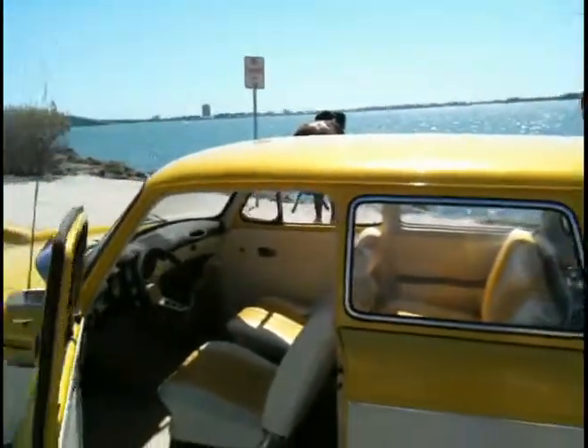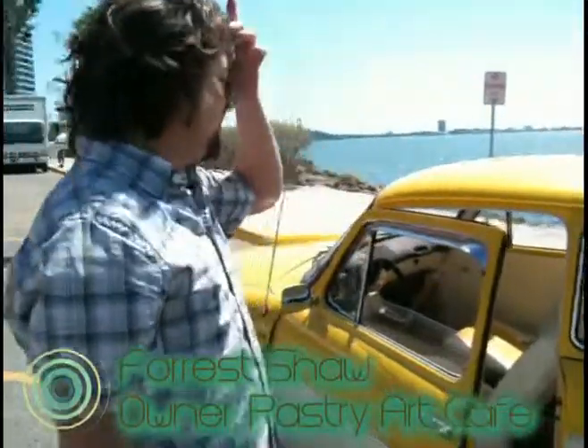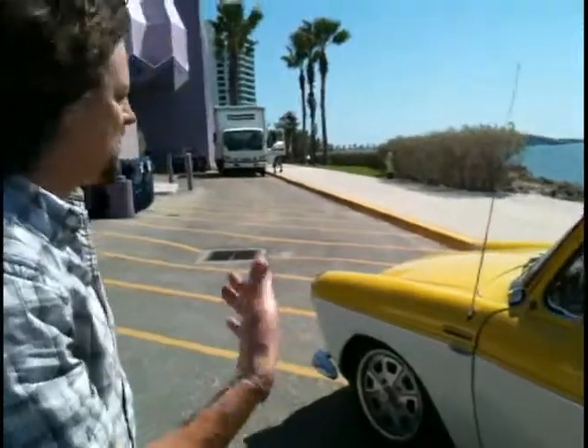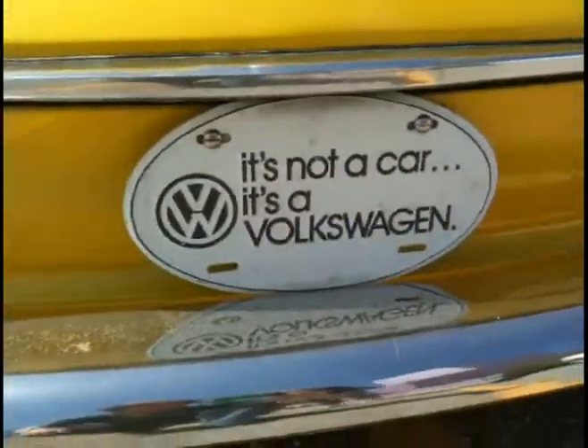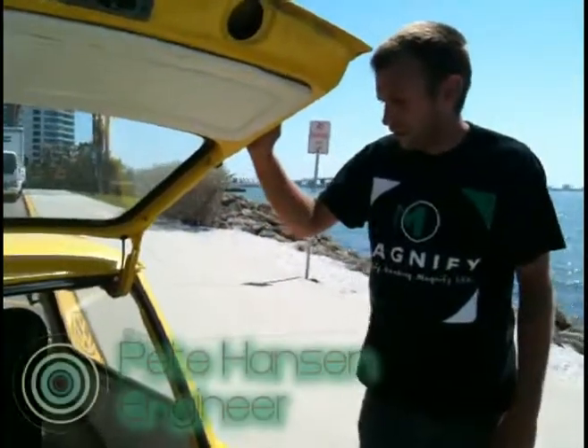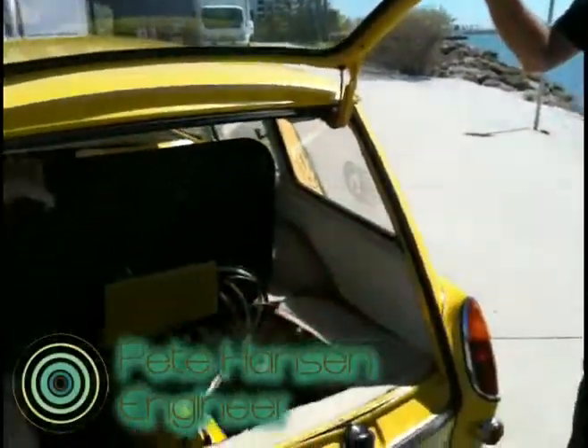This is a 1969 VW squareback, and one of the nice things that's appealing about the VW is that it's all mechanical, so it's a pretty easy conversion. Four guys can get this done in four hours if you have one person on each project.